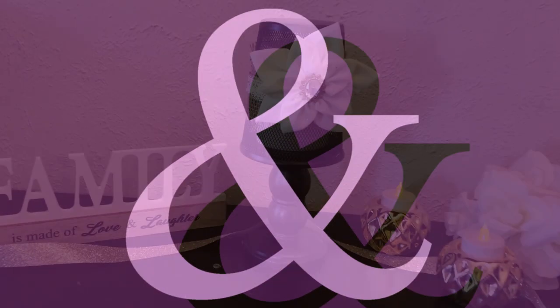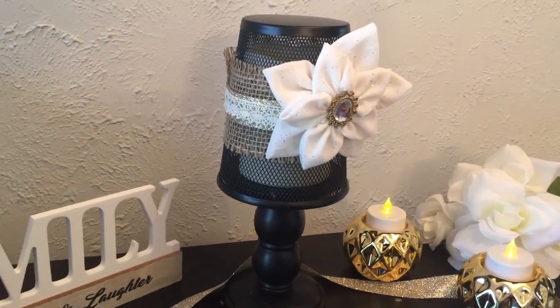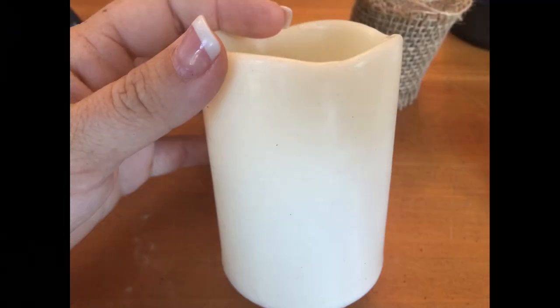Hi everybody, welcome back! I'm so glad to have you guys here today. We're going to be making this adorable little candle holder that looks like a lamp — so cute, so easy, and very inexpensive to make. So let's get started.